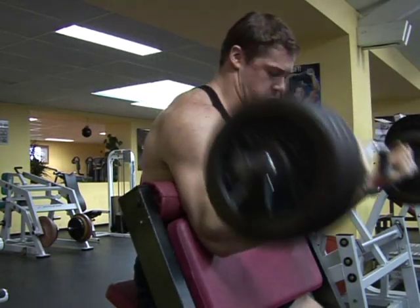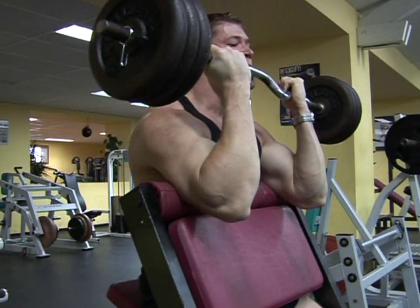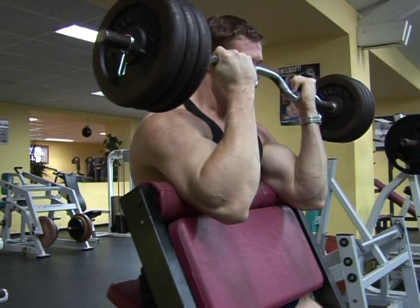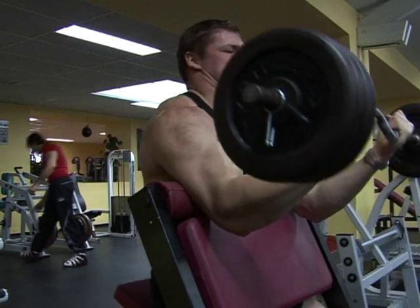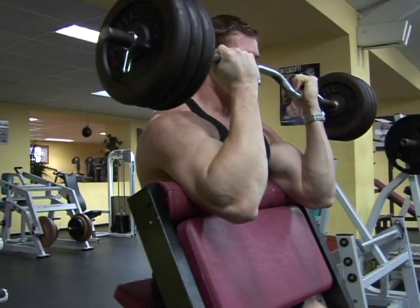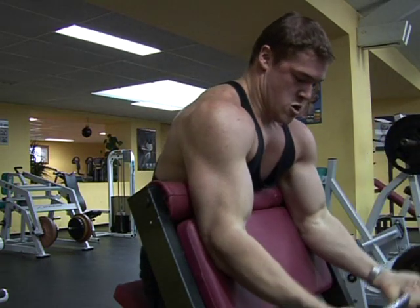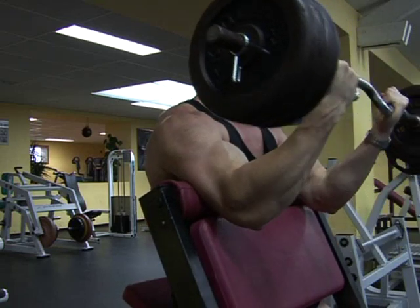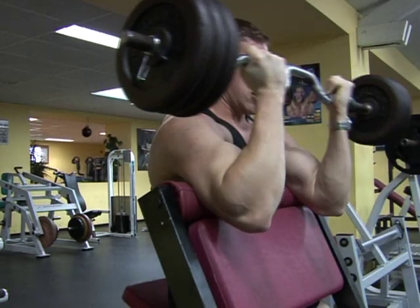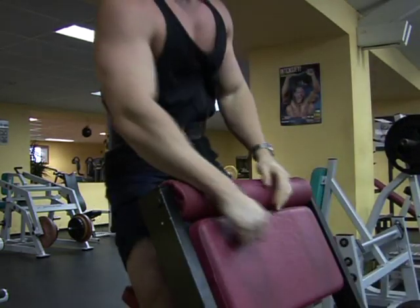Now watch the way I do them — absolute full range of motion, as much as I possibly can without snapping my elbow off. It doesn't matter if it feels like your head's going to explode, which I assure you mine did. So the second tall man training tip is: full range of motion and full extension, all the time.